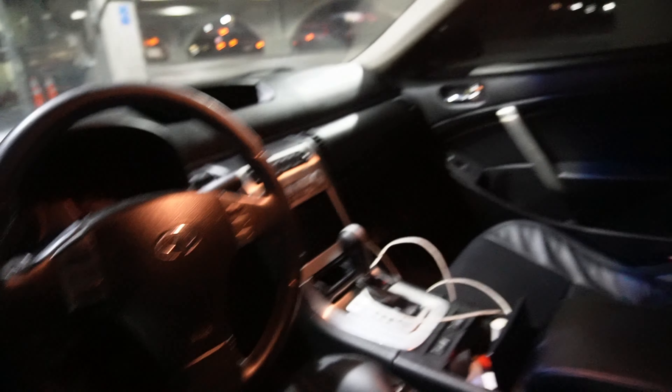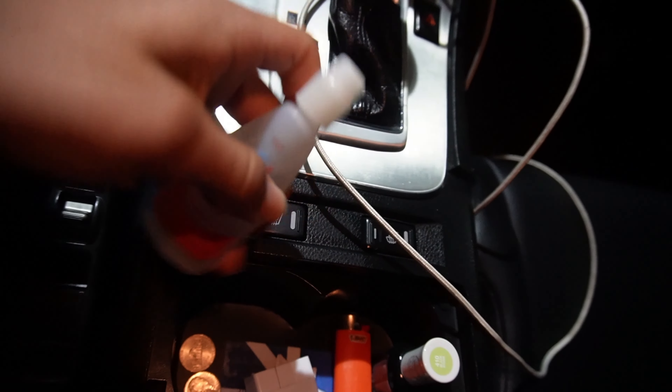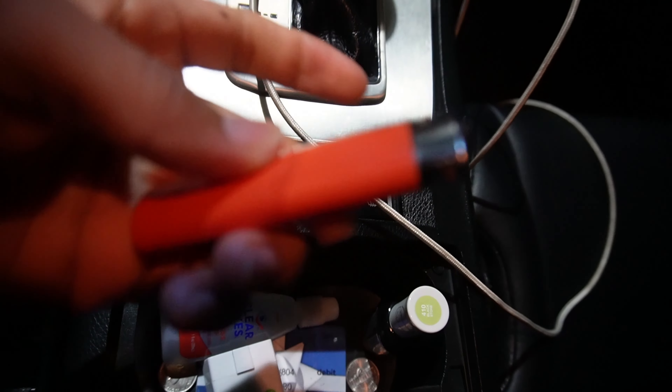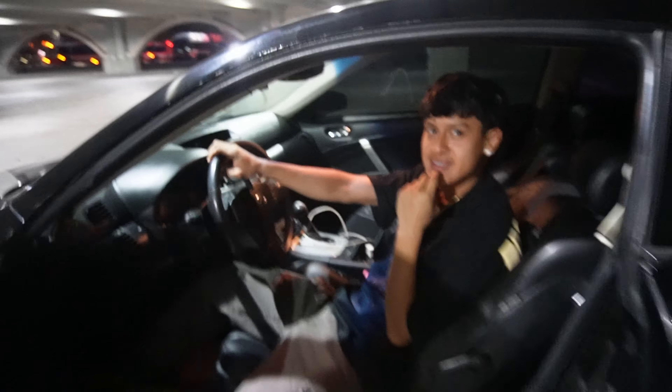This is the interior - it's an auto, it's not a manual, so that's another downside. But I don't really care for a daily. The seats have no rips, they're literally mint - both front and back. Some essentials I have: eye drops, an OBD scanner, a lighter, some nail polish, and the charger - can't forget the charger.